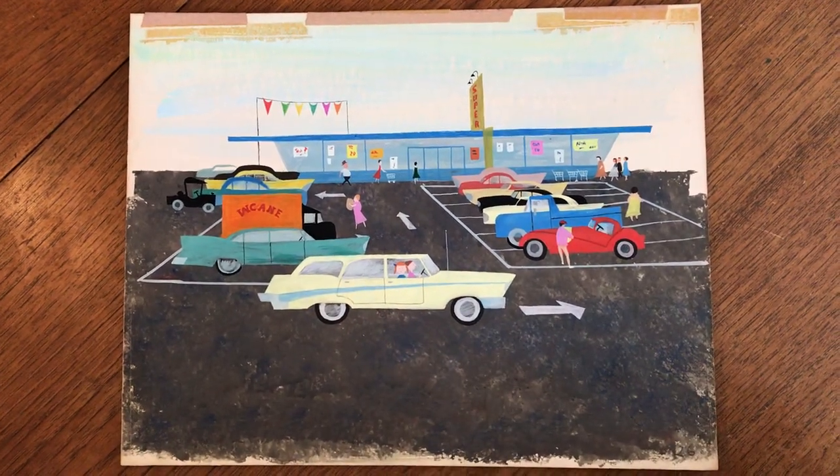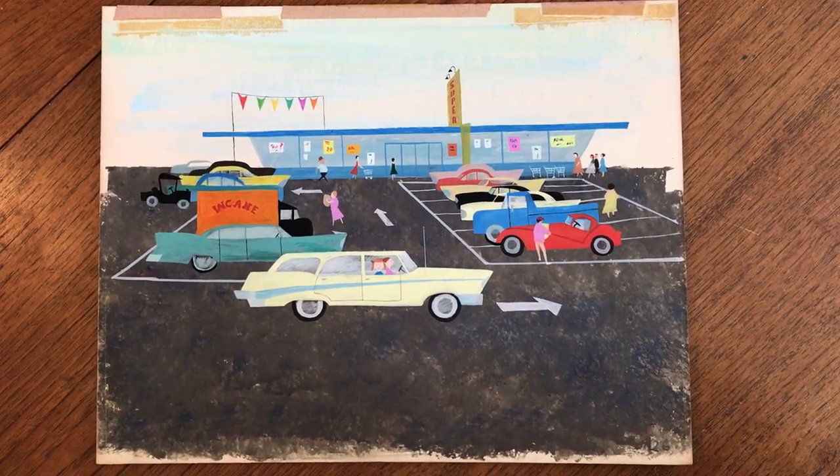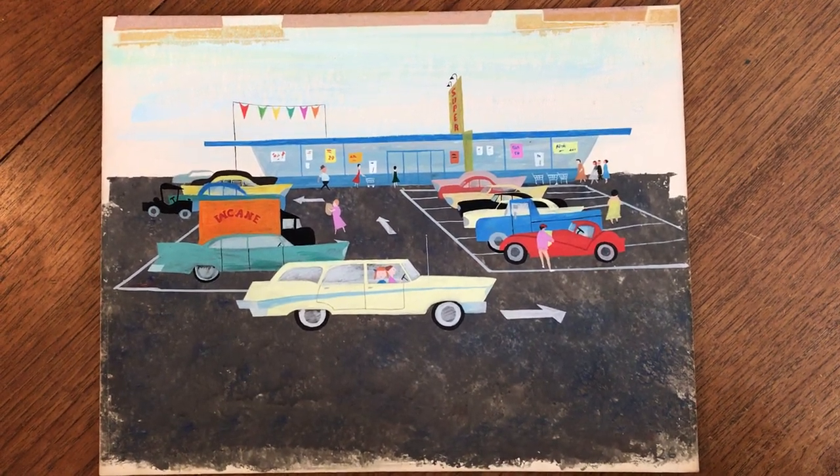We have no idea who the artist is, but I have to say I really like this style and era of art, and it's available now online from me, Brian DeMambro.